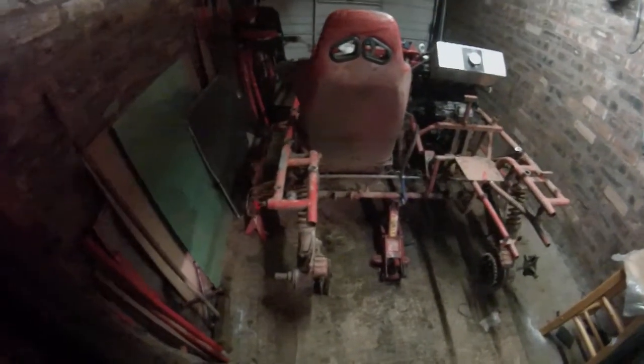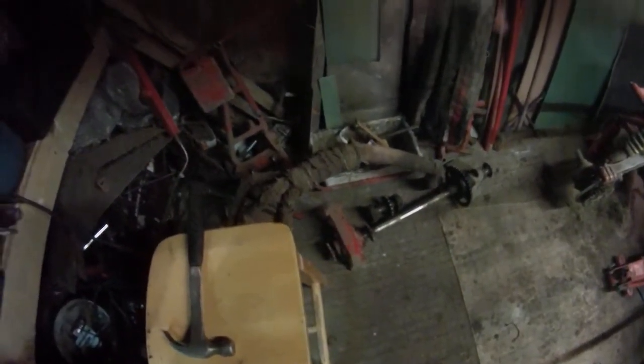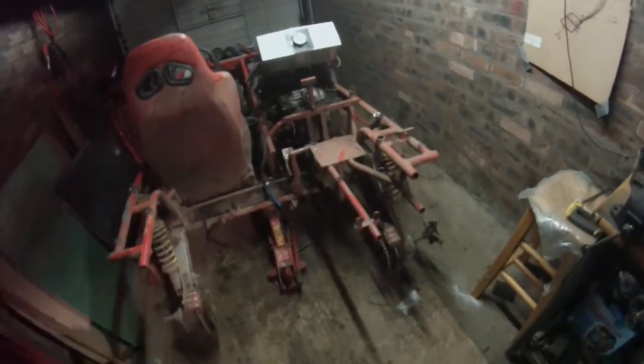Hey guys, end of day one. Just been cutting the back end out, all the bits are there, and I've got my exhaust in. I doubt I'll be reusing the drive shaft. The exhaust will cut up and make it into another one. It's just really the back end that I've been doing today.